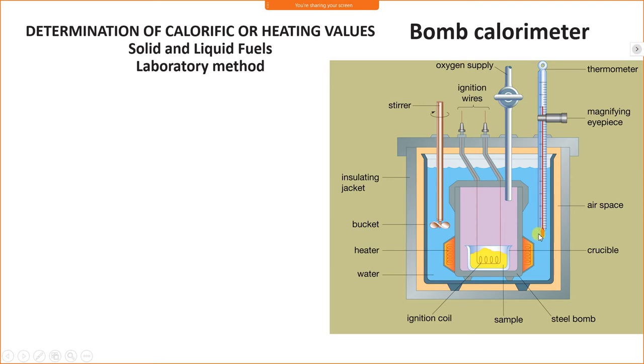The initial temperature is the temperature of water when the fuel is not combusted. After combustion, the temperature of water increases and that is the final temperature. A stirrer is used to maintain uniform temperature of water throughout. A magnifying eyepiece is provided to check thermometer readings accurately.